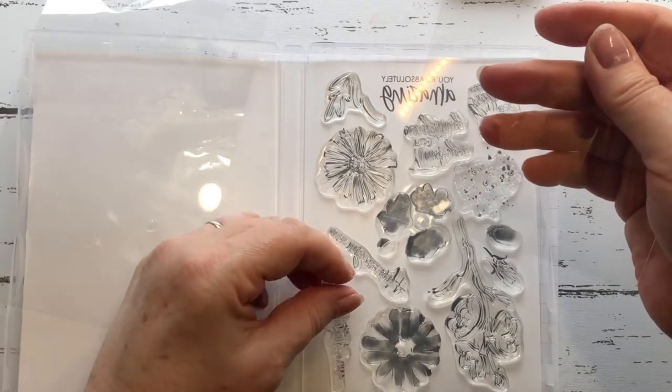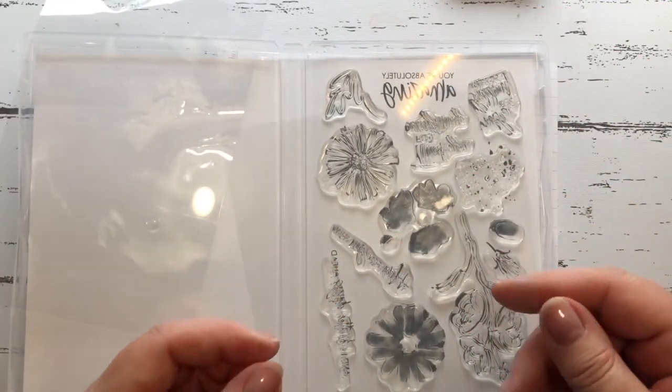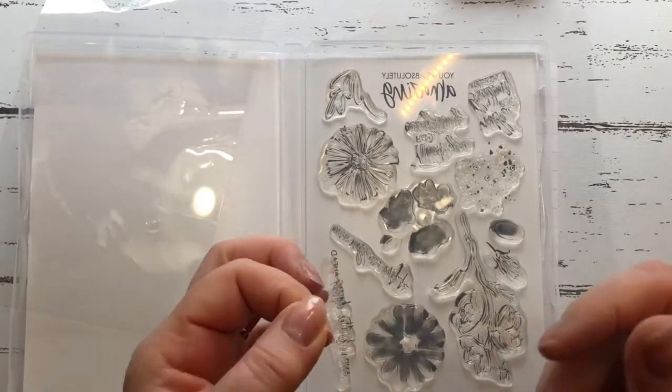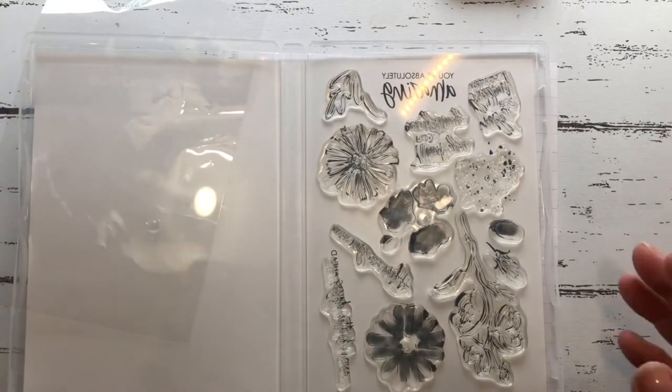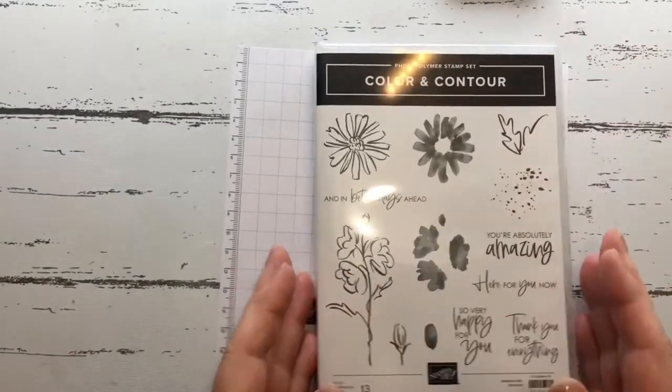I was watching Jenny McCormack's video the other day and a handy tip from her is to save this bit because you can use it as a window sheet if you're doing a shaker card. So we'll put that piece to the side and keep hold of that.